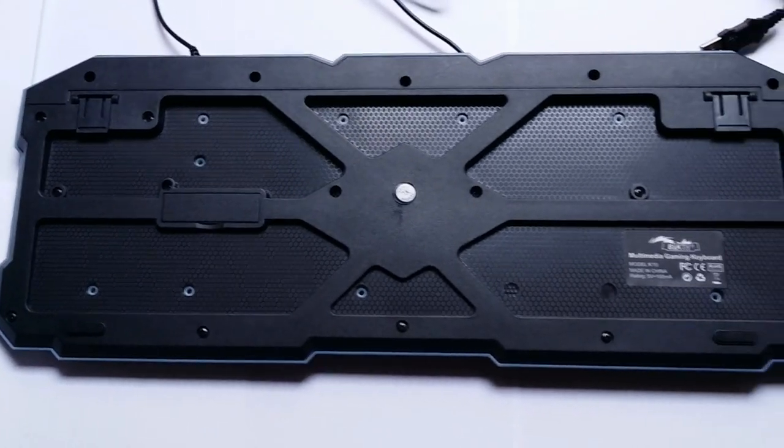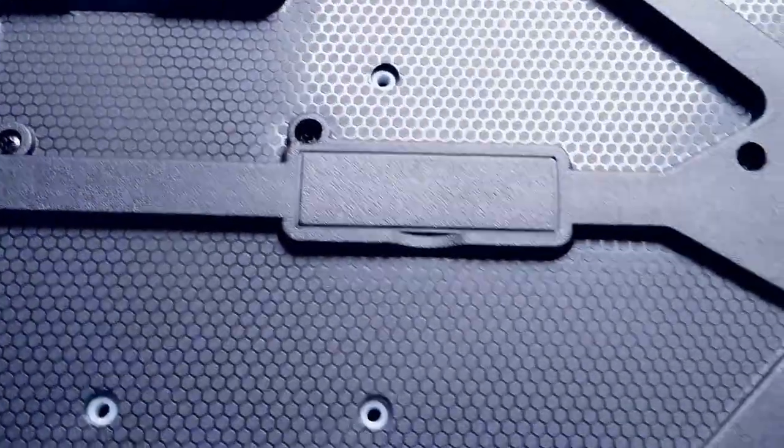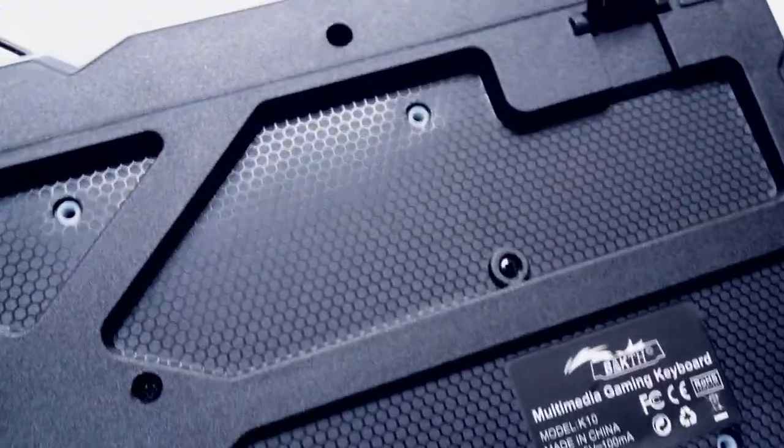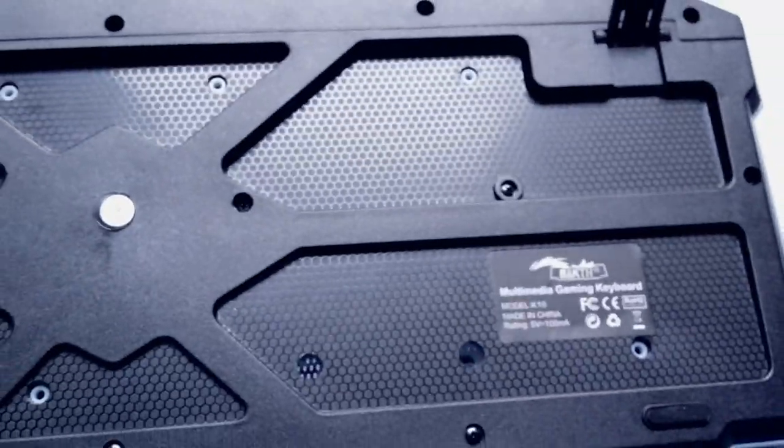This is what the back of the keyboard looks like — it has an interesting honeycomb texture and several holes which I assume are for draining any liquid that spills on the keyboard.